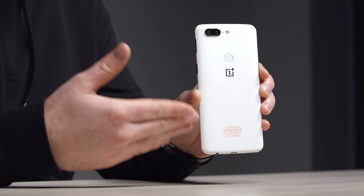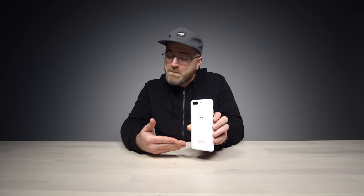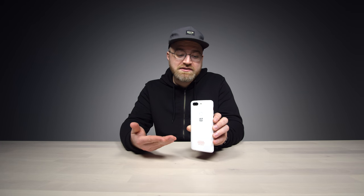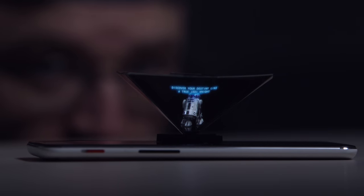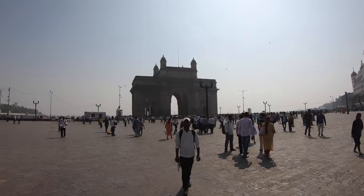So there you have it — the OnePlus 5T Limited Edition Star Wars. A very compelling and unusual unboxing experience, with the easter egg and the pencil. Since I picked this thing up while I was in India, what a time I had. I did shoot some video — I'm going to pile it all together and show you guys the experience. Stick around and be ready for that.